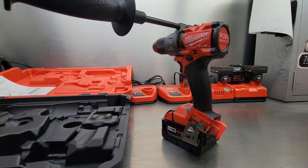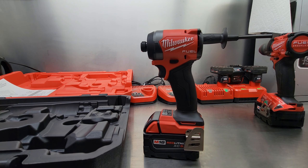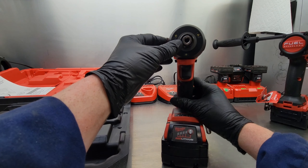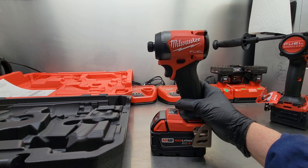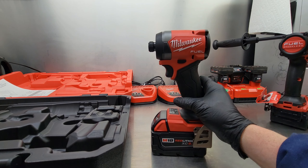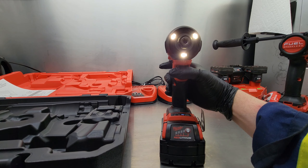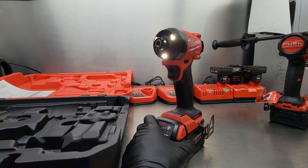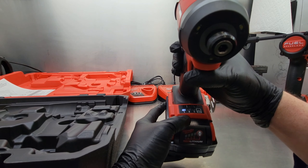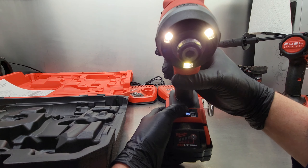Let's put the drill away and check out the impact driver, part number 2953-20. The specs: it's got a standard quarter-inch chuck, maximum torque of 2,000 inch-pounds which adds up to 166.6 foot-pounds — quite a bit of torque for a little unit. It's got three LEDs on the front which really lights up the workspace well. This unit has four modes, switched by the button above the lights: mode one, two, three, and the fourth one is for self-tapping screws.